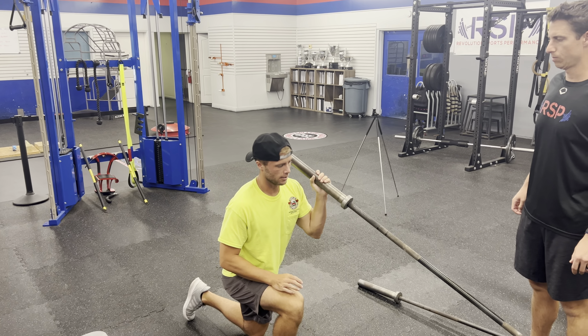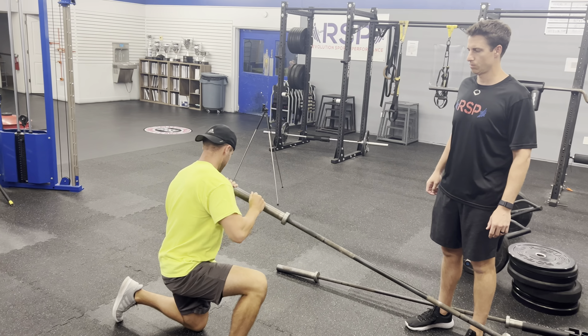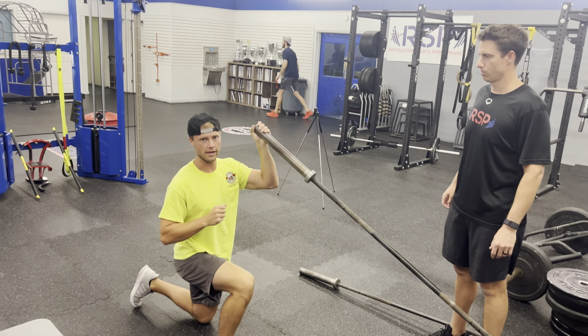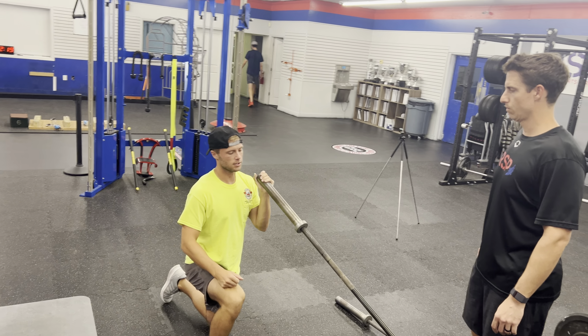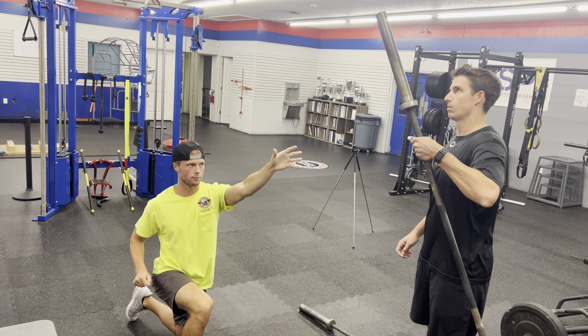We don't want to be here because we're going to bring it down and hit ourselves. From here, we're going to twist into that back hip, and then throw the landmine up. For this you'll need a partner or a coach to catch the bar and return it back to you. Load up and throw.